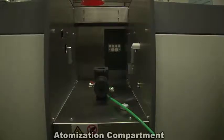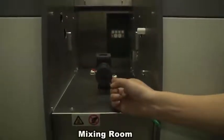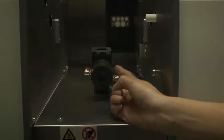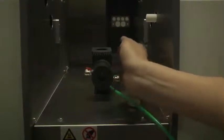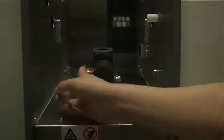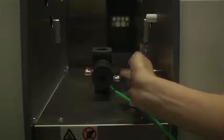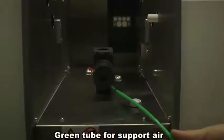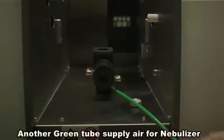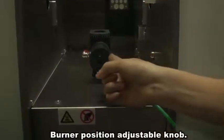In the middle of the instrument is the atomization compartment. This is the mixing room. In the front will connect the nebulizer. The top position is to put the burner. This tube is for accepting gas, and this one is for support air. This bolt is to adjust the position of the burner.